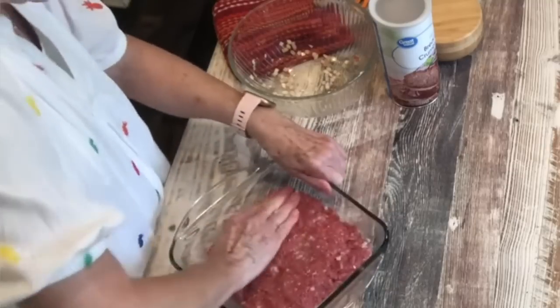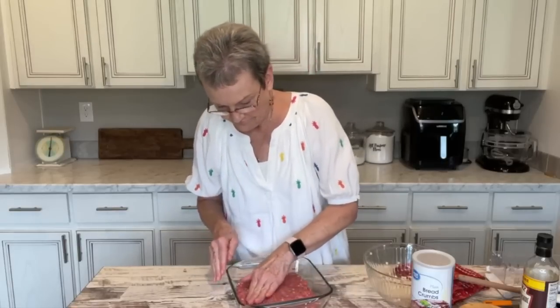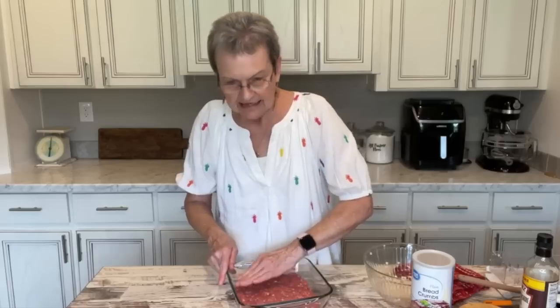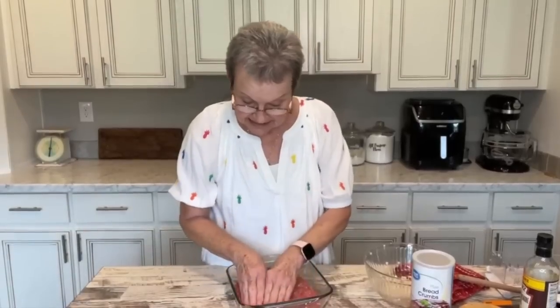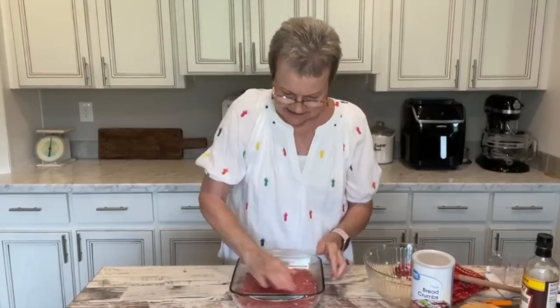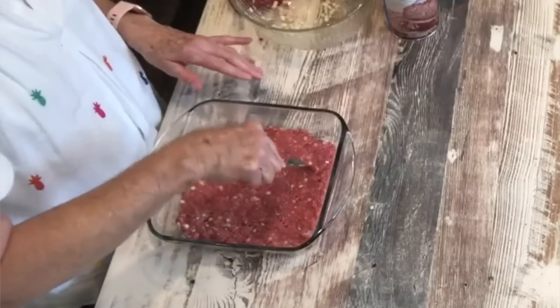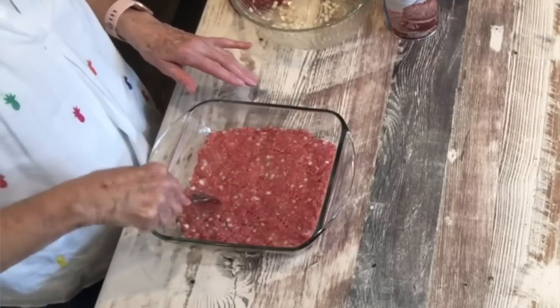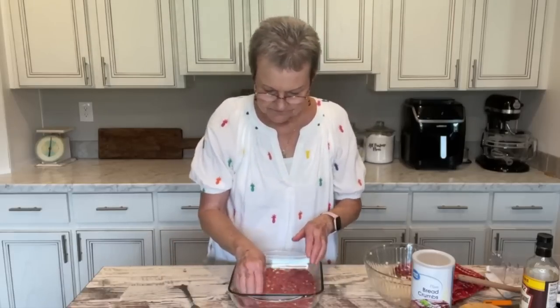Preheat your oven to 400 degrees, and I have done that. Harold, can you give me a fork please? The recipe said to take a fork — and you can see it's about the same thickness — and take a fork and just stick it throughout at various places. Then we're going to cook this for 20 minutes at 400.